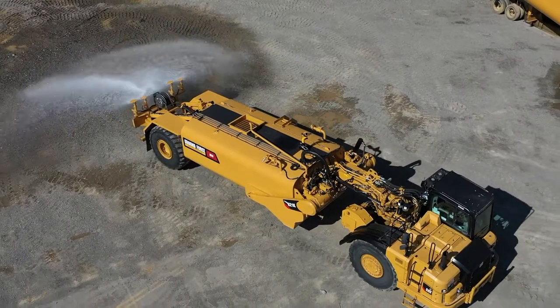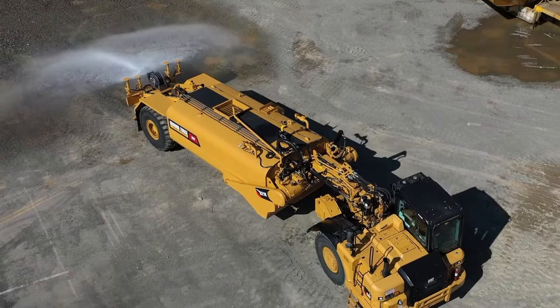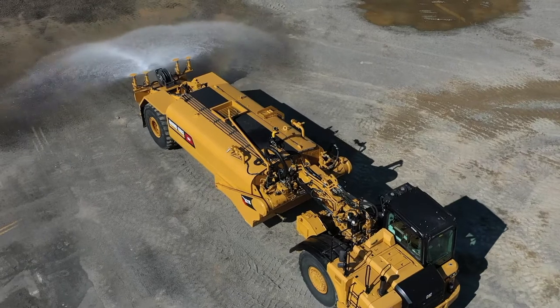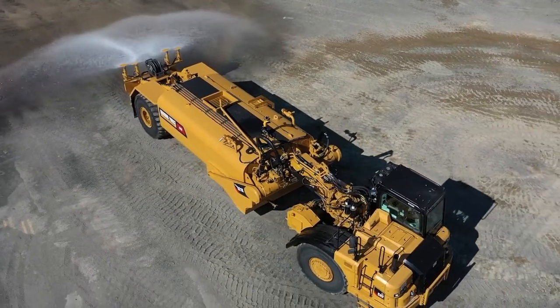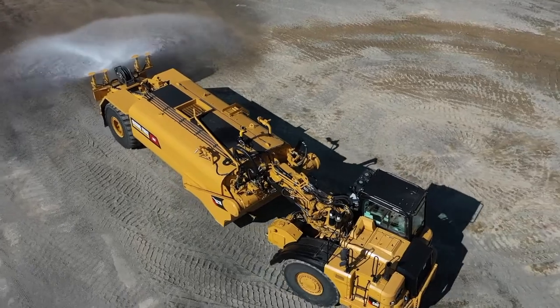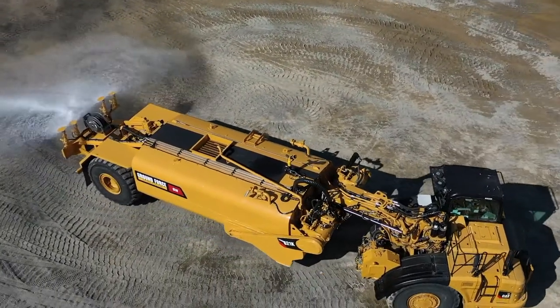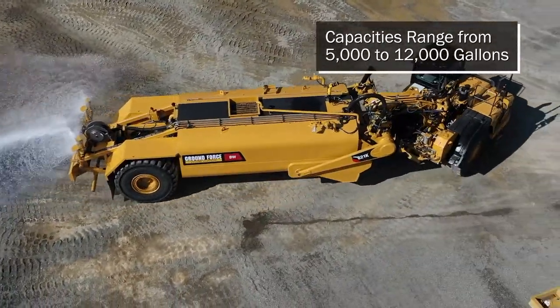Ground Force can convert scrapers of all sizes and makes into water pulls to meet your needs when it comes to capacities and fleet mix. For a mid-sized machine like the CAT 621K unit we have here today, the Ground Force tank holds 8,000 gallons of water, but depending on the size, bowl capacity, and power of the scraper, the Ground Force water tank installed on the converted machine can be anywhere from 5,000 to 12,000 gallons in capacity.